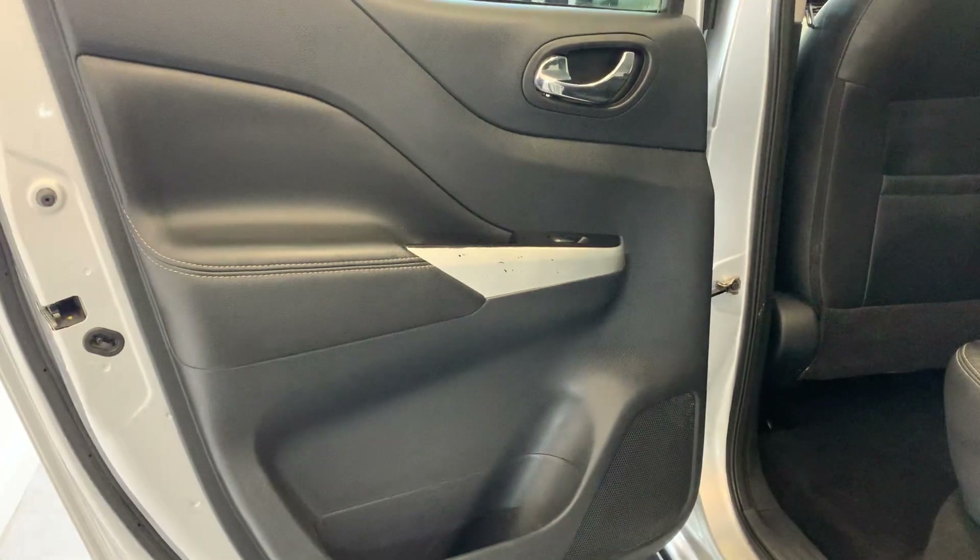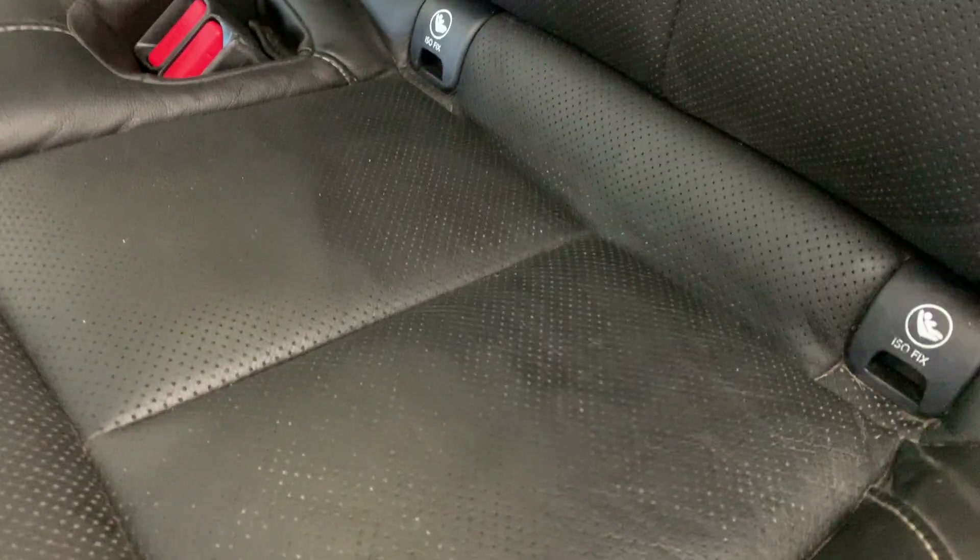Coming back here, there is a light scratch just there, like we spoke about earlier. And in here you can see paint missing just on there. Opening this up to the rear seats here — some marking in the middle here as you can see, then coming onto this rear passenger seat just there. We will look at the driver's side rear passenger when we get round to that door.